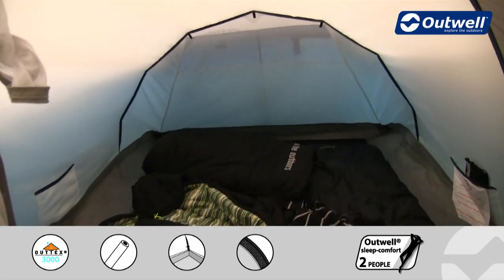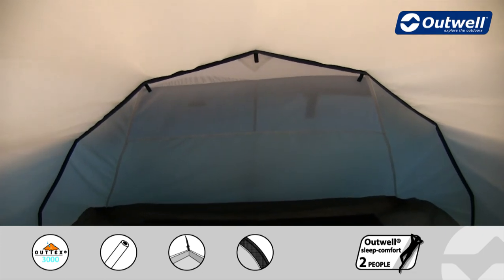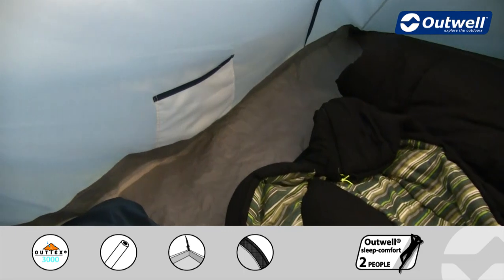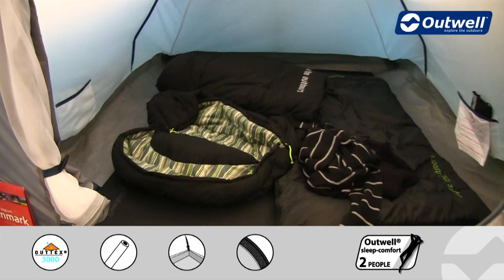At the back of the bedroom you'll find a good sized mesh ventilation panel which corresponds to an outside panel. Inside you'll also find some handy storage pockets, which are ideal for smaller personal possessions. Of course, the groundsheet in the bedroom is fully sealed.